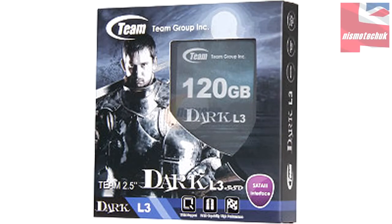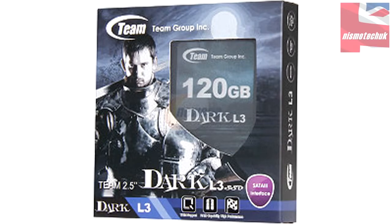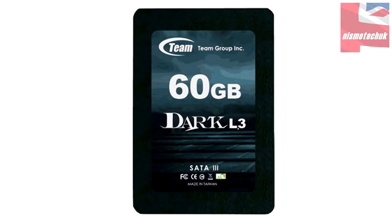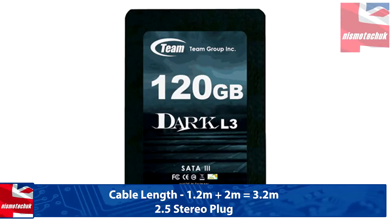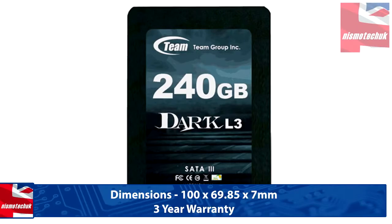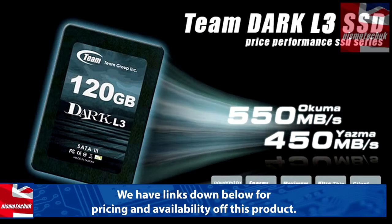This particular drive is from Team Group's special range and is aimed specifically at the hardcore gamer. It comes in four different capacities with slightly different speeds depending on capacity. All four drives have a read speed of 550Mbps. The 60GB and 120GB come in at a write speed of 450Mbps, while the 240GB and 480GB boast 500Mbps write speed. The SSD is standard size and thickness and comes with a three-year warranty. These drives are exceedingly good value for money — the 120GB version comes in at just under £70.